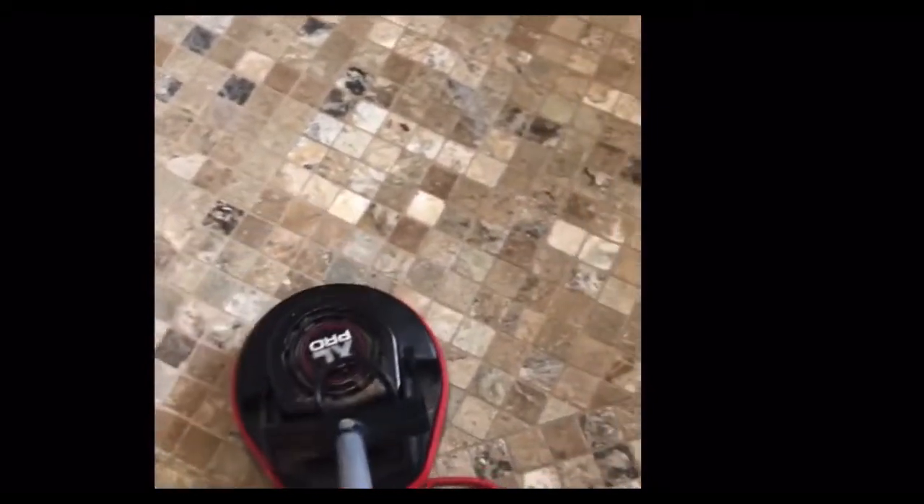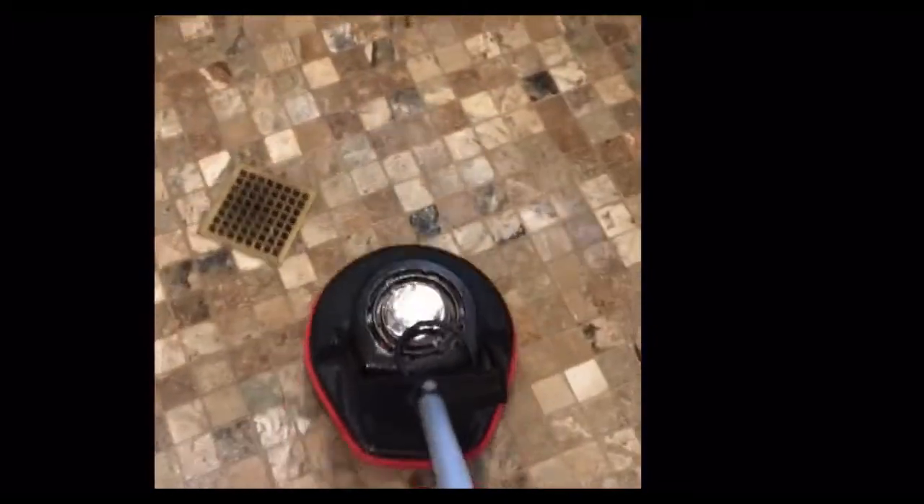We definitely want the penetration with the neutral floor cleaner. The agitation is going to be what gets the tile looking better and the grout cleaner.